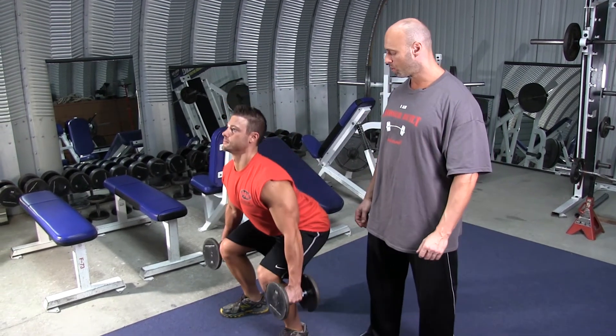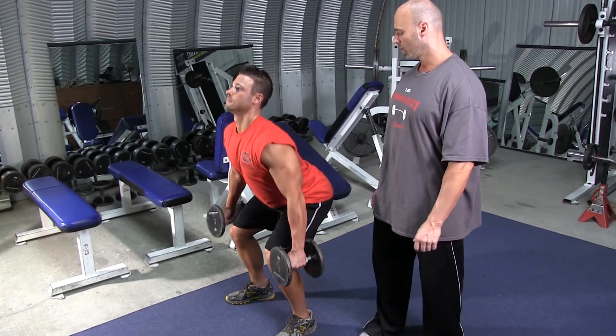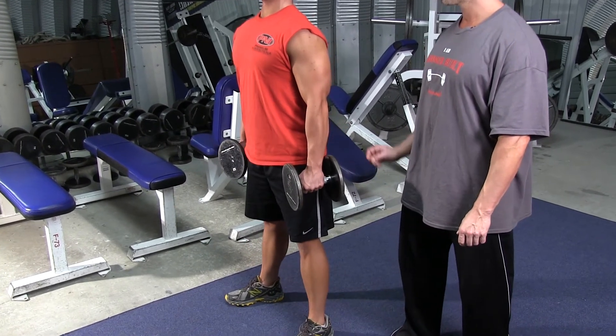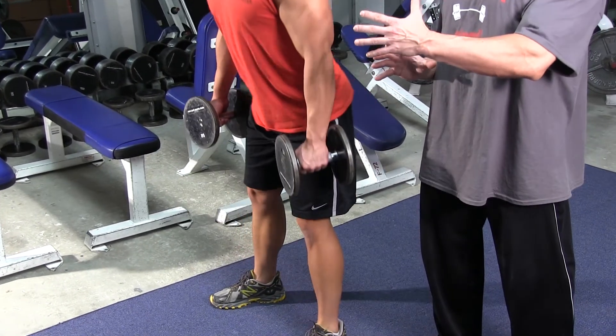He's going to squat down nice and low, just to the point where the thighs are parallel to the floor. You don't have to go any lower than that. He's moving slowly and under control throughout the whole set, and as you can see, he's keeping his eyes forward, giving himself a place to look at so that his body stays in the proper position throughout the movement.